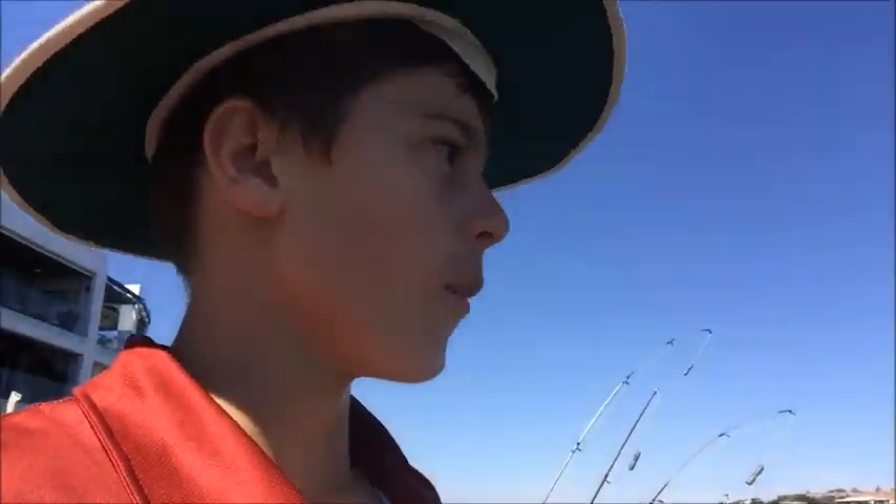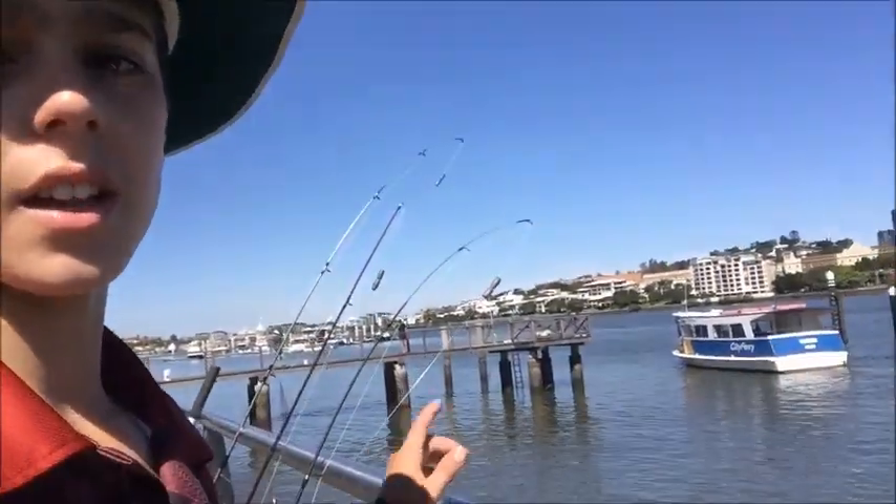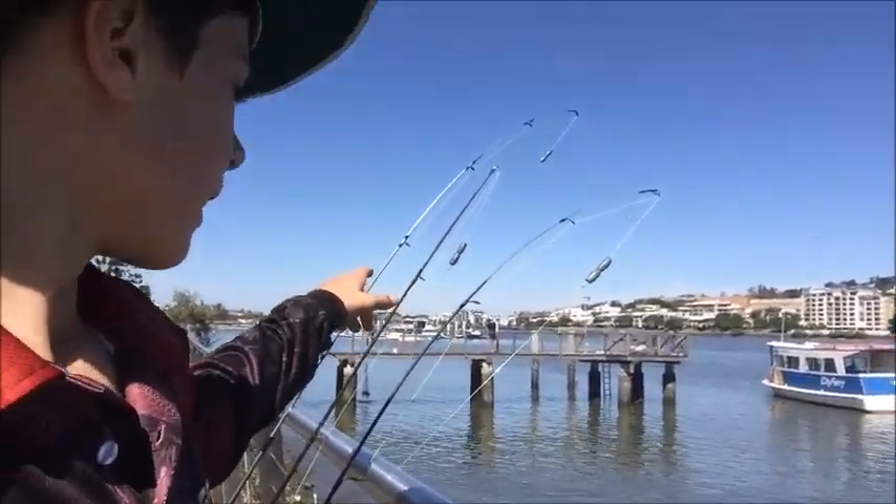Hey guys, it's Roman Fishing and today we're here down at the Brisbane River. We're going to be fishing for some threadfin and some other stuff. The boys are just out there getting bait and hopefully we can get something.